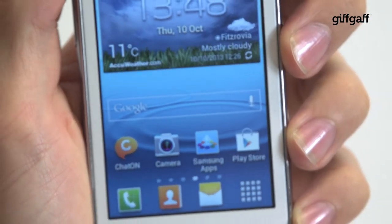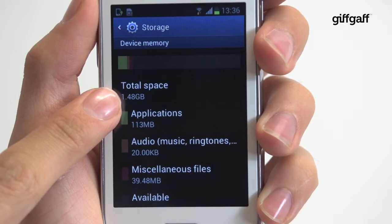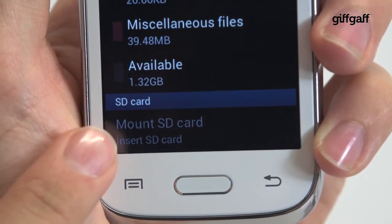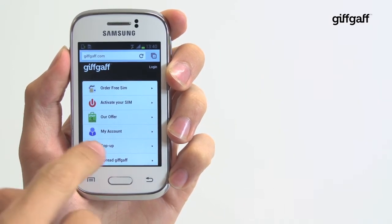Thanks to its pocketability, one thing the Young does incredibly well is play MP3s. Plug in a decent set of headphones, jam in a microSD card to supplement the 4GB of internal memory, and you'll be laughing.